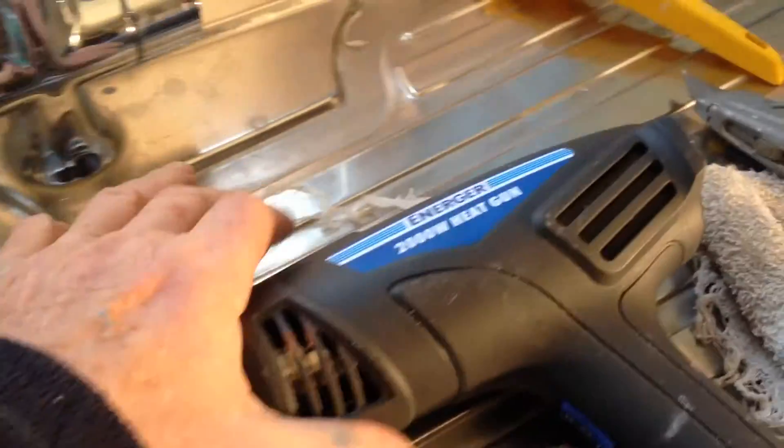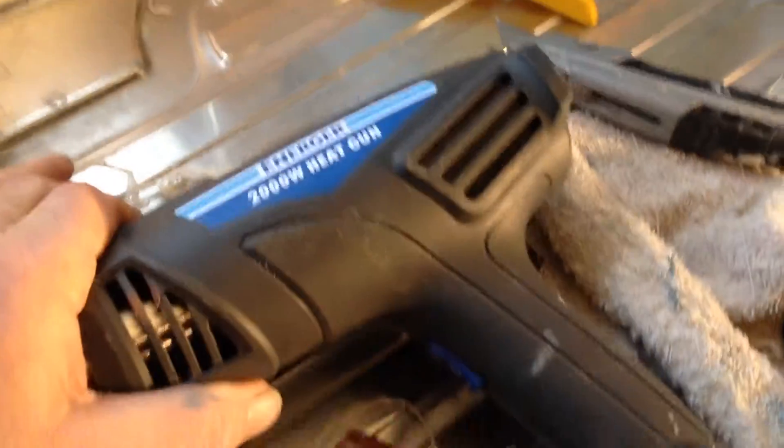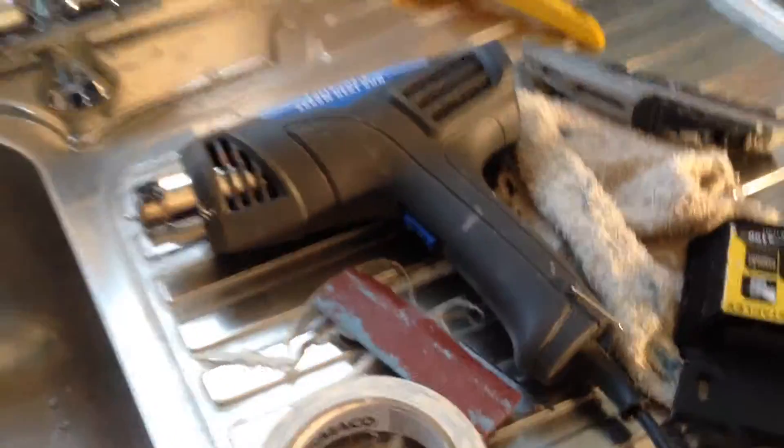Make sure it's all nice and dry. I find that I'm using this a lot — drying things out quickly. It's a cheap little thing for 10 quid at Screwfix. Works great.